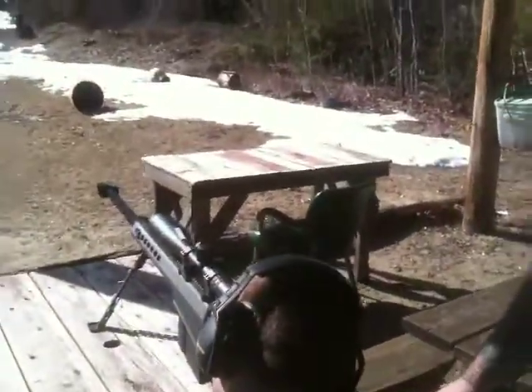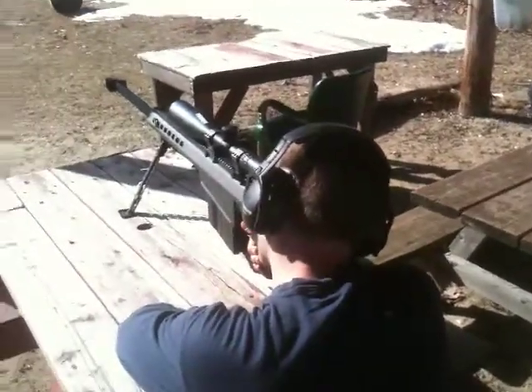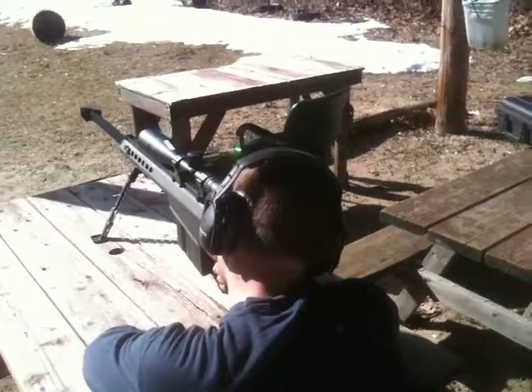Finger off the trigger. This is going to be on target. On target. Spotted ready. I'm ready.